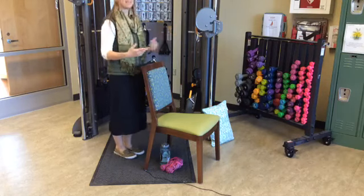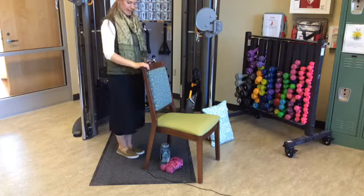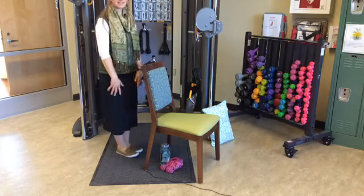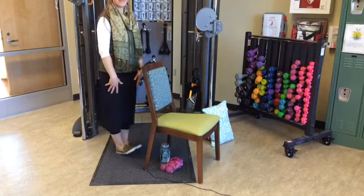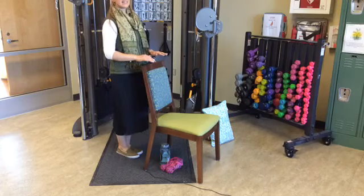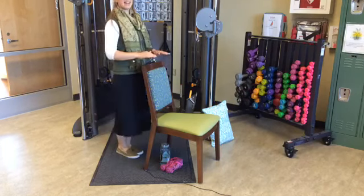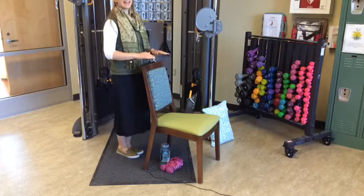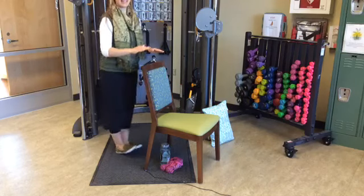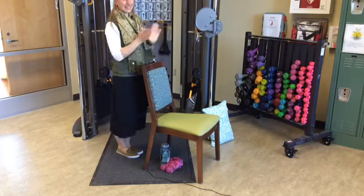Now we're going to walk on our heels — hovering over something or holding on as needed. You want your tiptoes up in the air, back on your heels. Fifteen reps. Very good — let's go ahead and have a seat again.